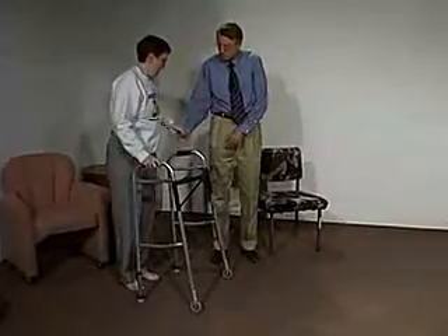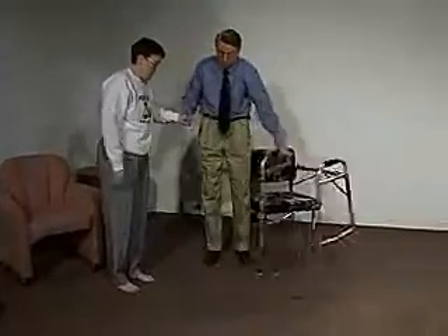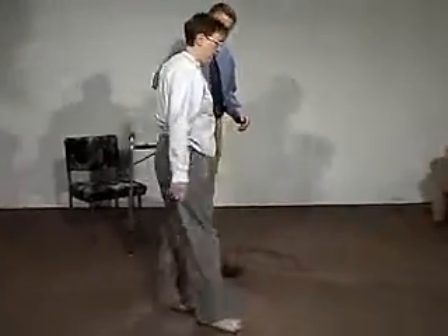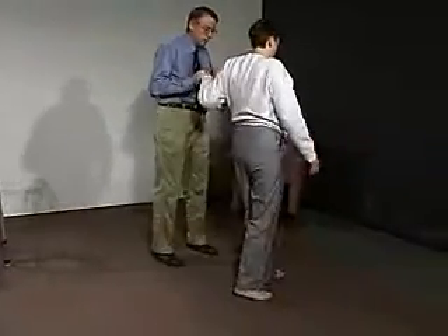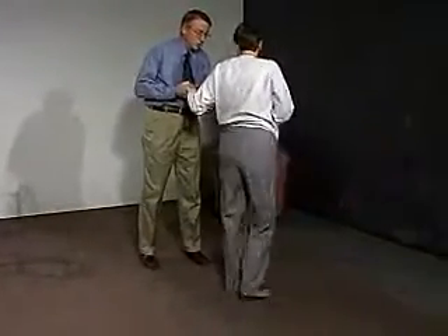I'll just take my hand here and we'll just move it off of here. You got your balance? That's fine. Let's go back.